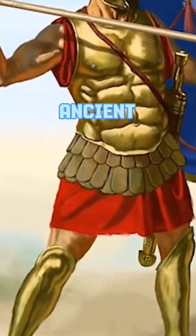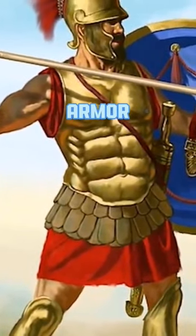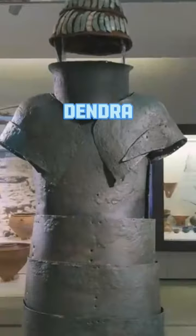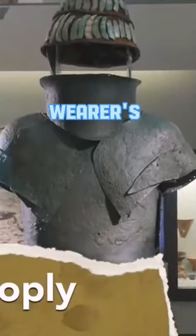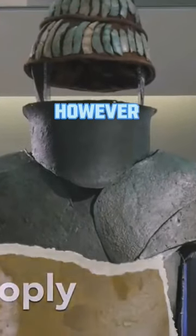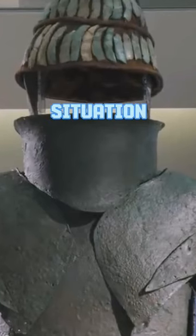As early as the Bronze Age, ancient Greek soldiers were wearing plate armor that was mostly designed to protect the chest and lower limbs, like the Dendra panoply, which shielded the wearer's entire torso and neck beneath plates of bronze. The arms, however, were pretty much on their own in this situation.